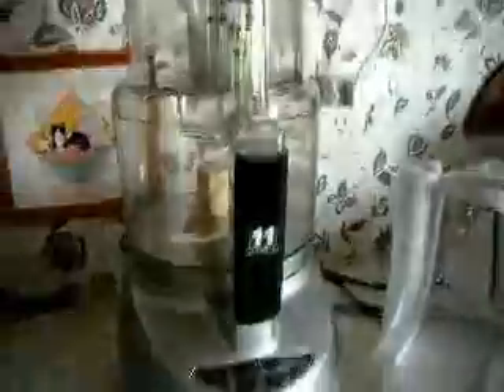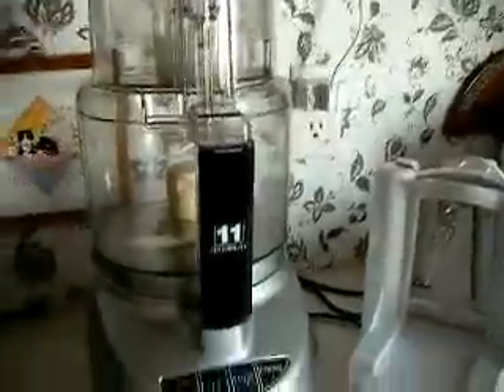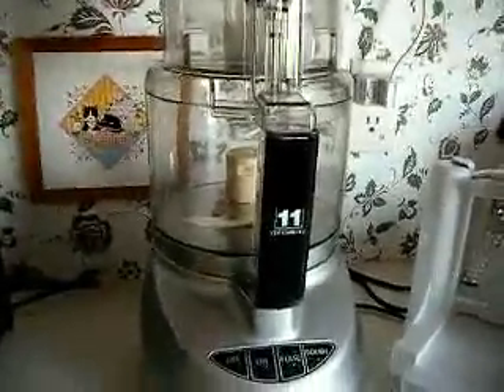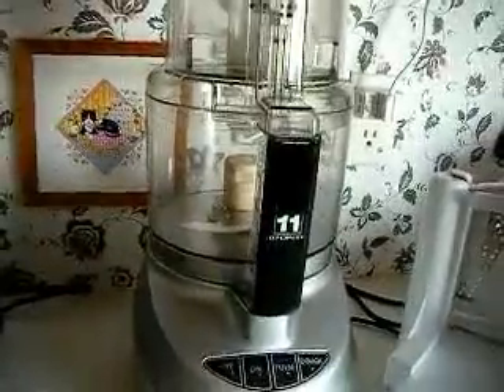This here is my food processor, and I'm using a whole lot — yes, the blade in it. You can make desserts, cakes, just about anything in it. It does very well.